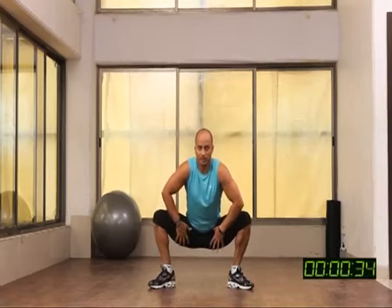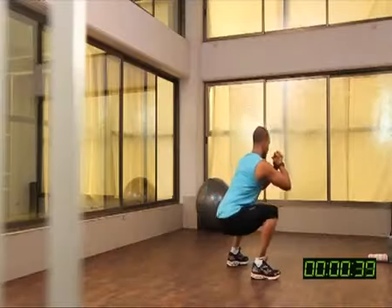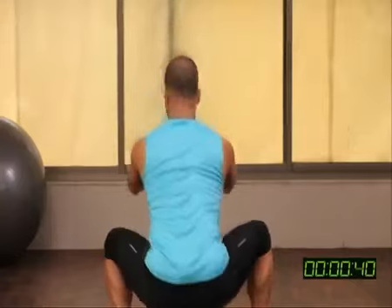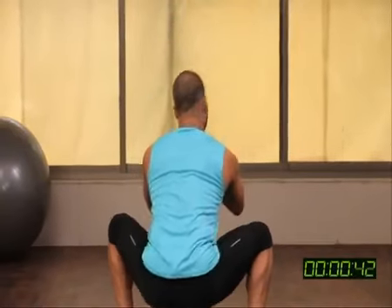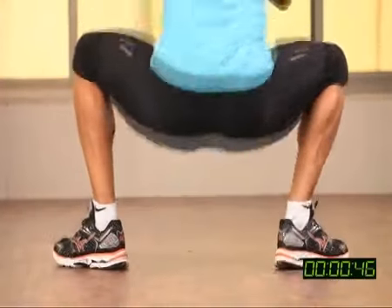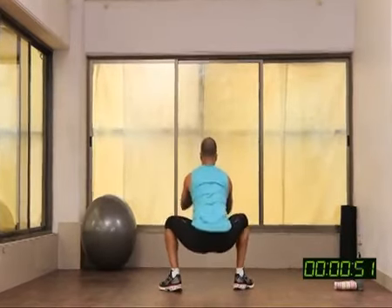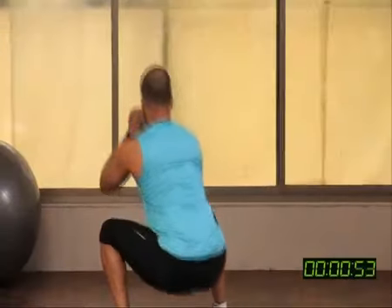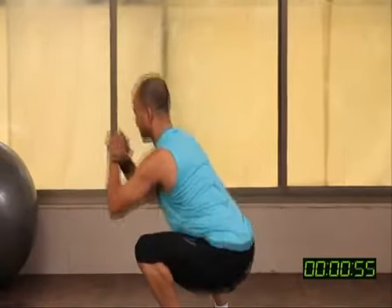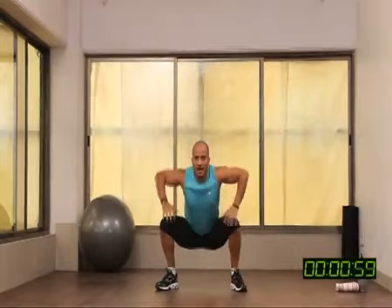People who are flexible can follow that same advanced position. Go slow, no rush. You will start burning from here. Inhale, exhale — inhale, exhale. And time.